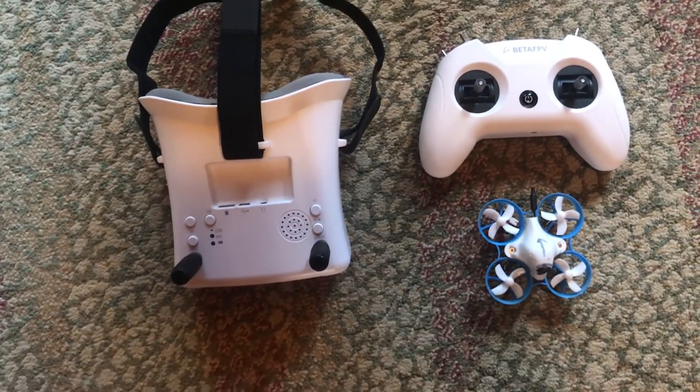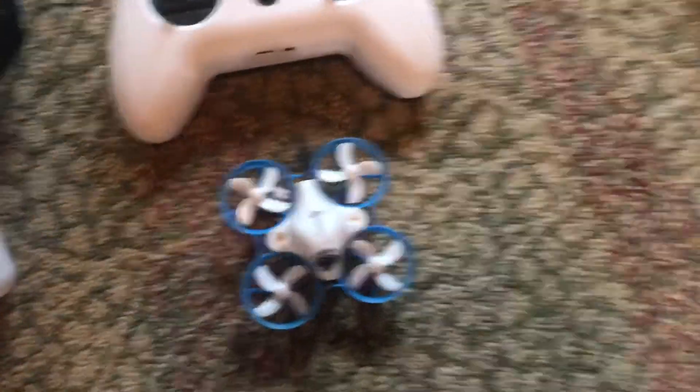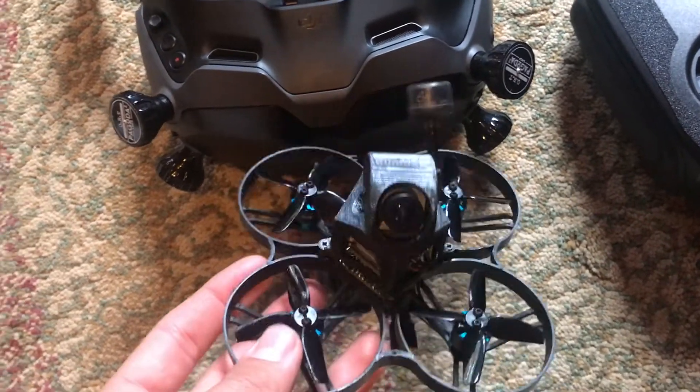I'm going to be showing you what I'm using for my example clips to show the digital and analog systems. Just keep in mind when comparing, I'm going to be comparing the whole systems as a whole, rather than my specific setup, so we're not just saying like 'oh I had these bad box goggles that weren't good for analog.' Anyways, here's what I'm using for my analog setup — it's the BetaFPV starter kit. I've been having a lot of fun with this lately. It's nice to have an extra set of goggles for other people to watch.